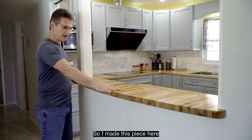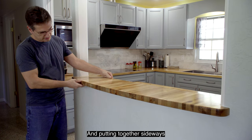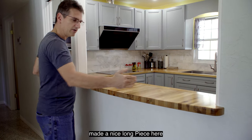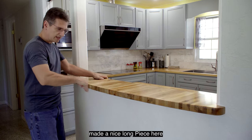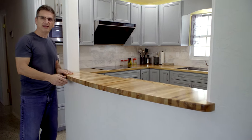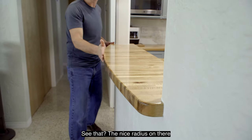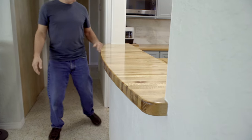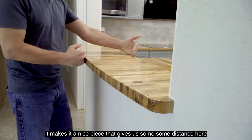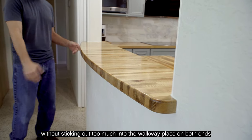I made this piece here out of the cutouts for the sink and the cooktop. Putting the other piece sideways, I made a nice long piece and then did a nice curve on it — see that? It's a nice radius on there. It makes a nice piece that gives us some distance here without sticking out too much into the walkway space on both ends.